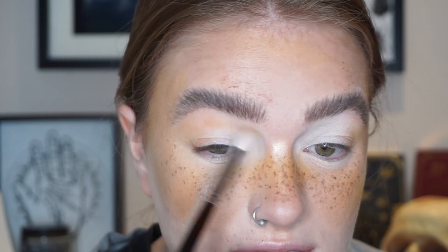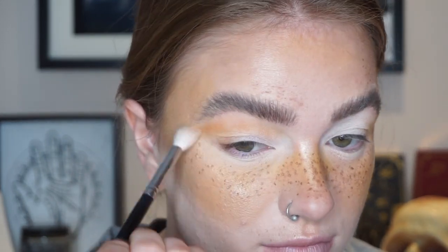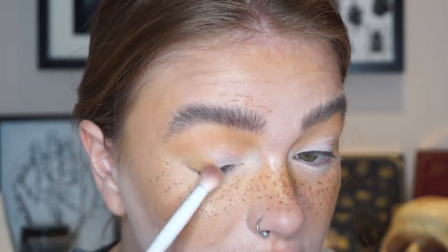I'm just running Sunrise through my crease in a rounded shape. The shade makes me so happy, I love it so much. Now I'm going to take the shade Jade and see how much I can build this up, because I used it once before in my first impressions video but used it kind of sheer. I'm going to put this in my outer corner and inner corner and then connect it through my crease, which is how I typically do my halo eyes.